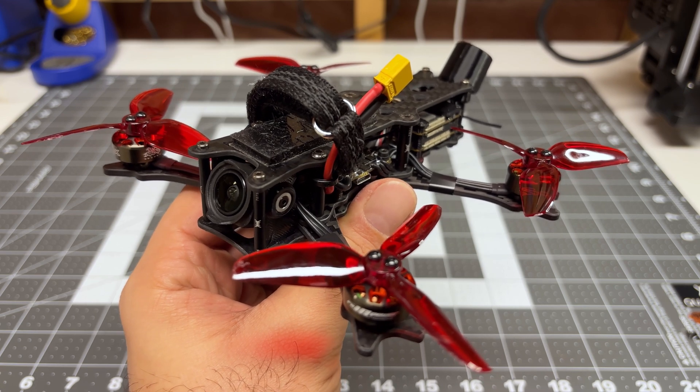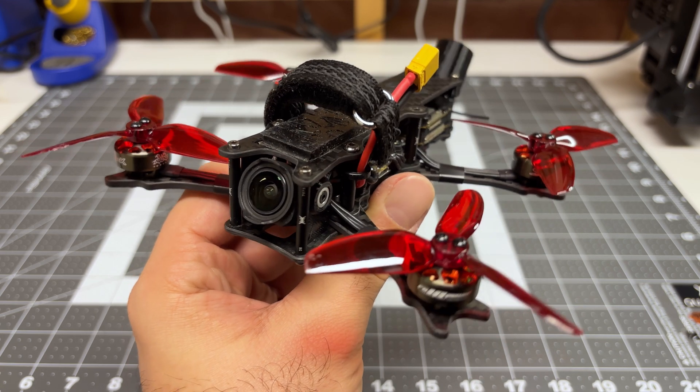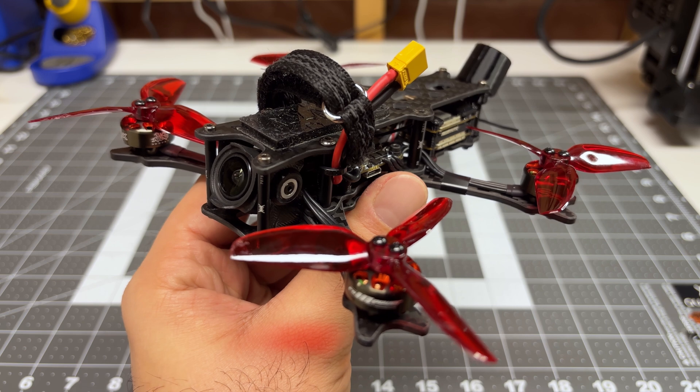Hey folks, it's Mangurl. Welcome back to the channel. I'm going to attempt to upgrade this — my Daily Flyer Quadmilla Siren F3 Split.